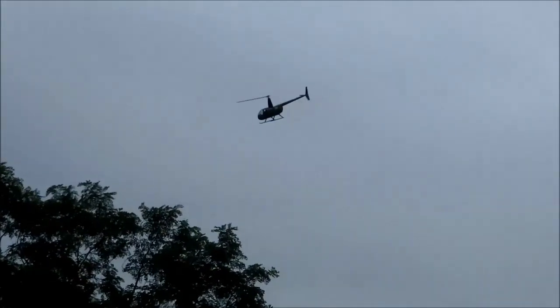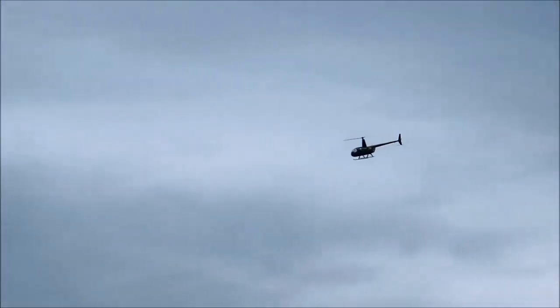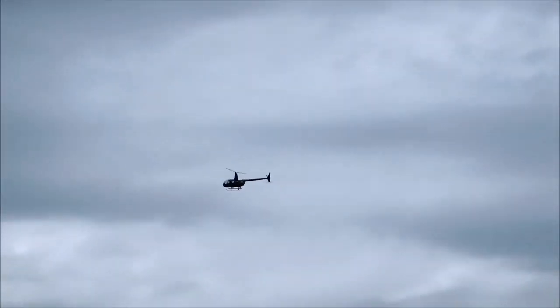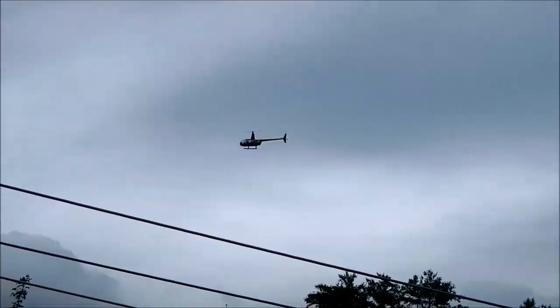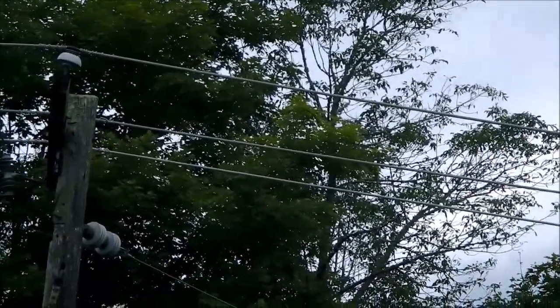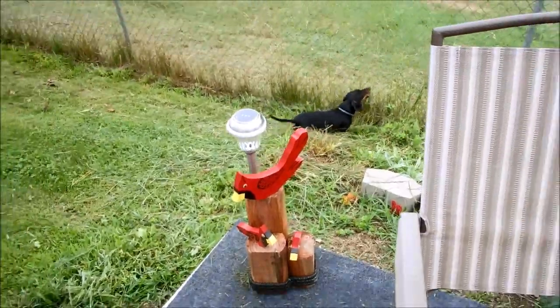I guess they're flying under the clouds, otherwise it'd be a whole wasted trip. Look at them go — yeehaw! They're probably just riding around trying to get a glimpse of the Dead Eye Dan Memorial Barbecue Bash. They're circling the house — might be the FBI, the GBI, the Georgia Bureau of Investigation, the Internal Revenue Service, and some other law enforcement. But I got them covered because I'm getting their picture. There's our security system right there.